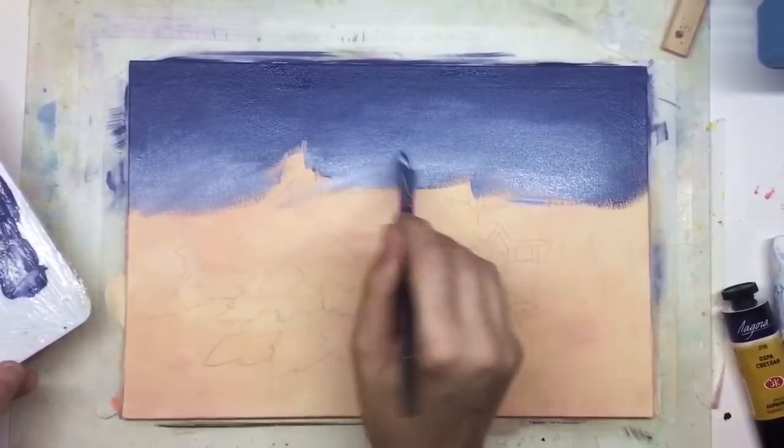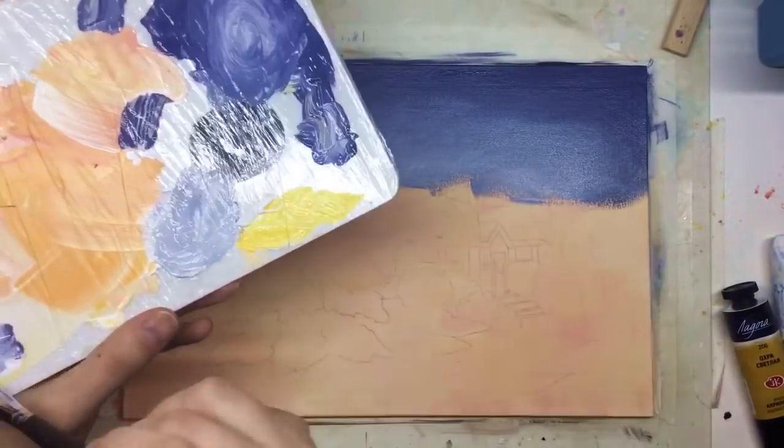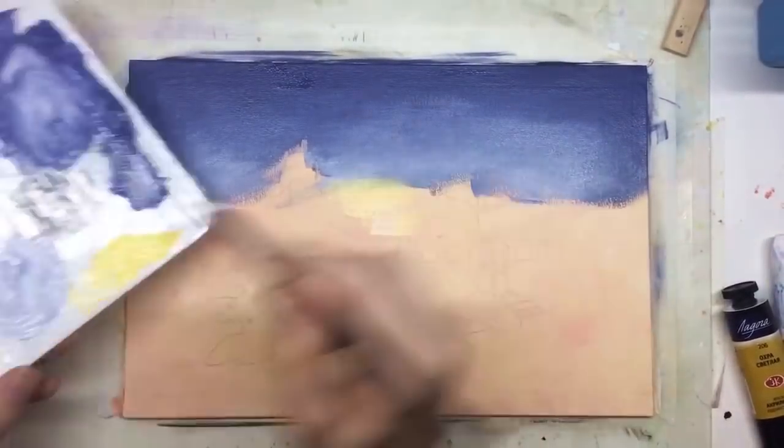New one — it's Phthalo Blue. Really, really bright blue. If you don't have this shade, you can go for cobalt blue.